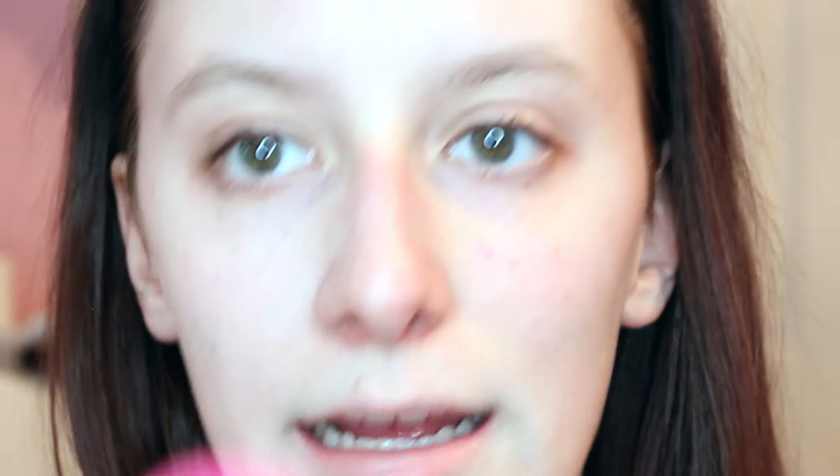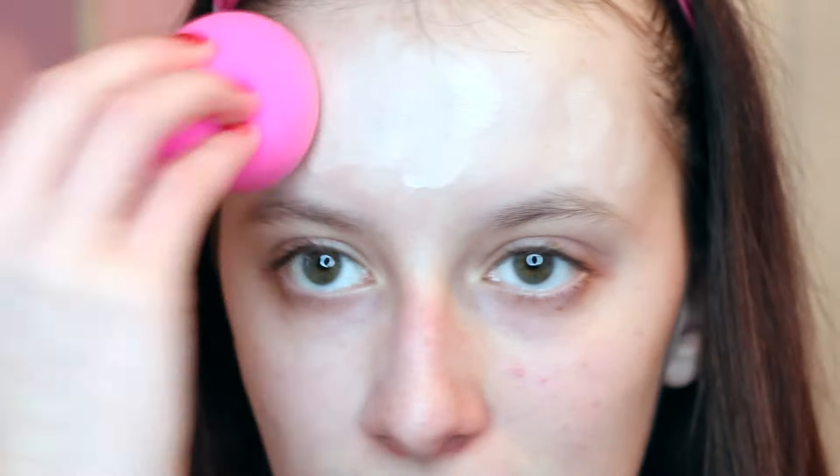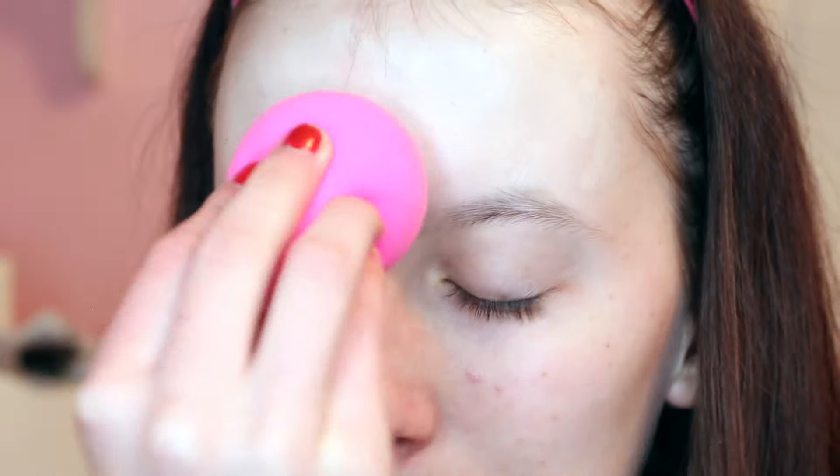I'm so glad my mom picked out the shade, because all foundations never match my undertone — but this one does, and it makes me really happy.